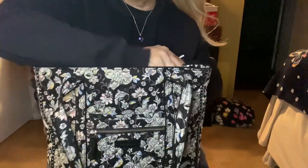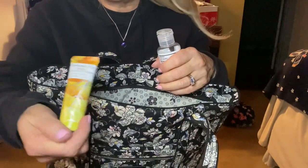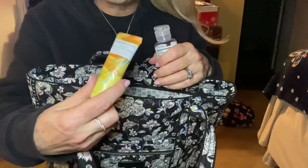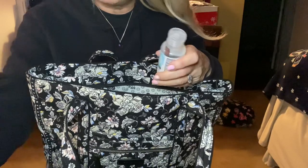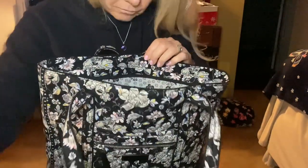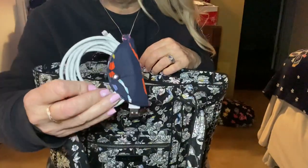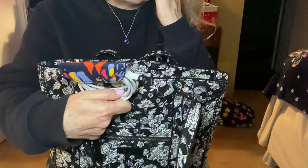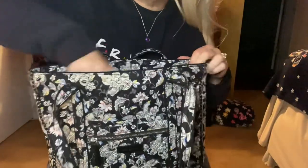I've got a hand lotion — I think I got this for Christmas; it's a vanilla hand lotion, possibly a brand from Walmart. I've also got hand sanitizer, and my cord organizer in Butterfly Flutter, which I continue to carry around with me.